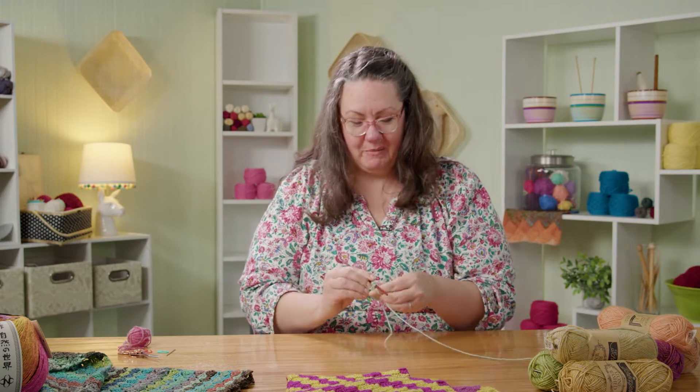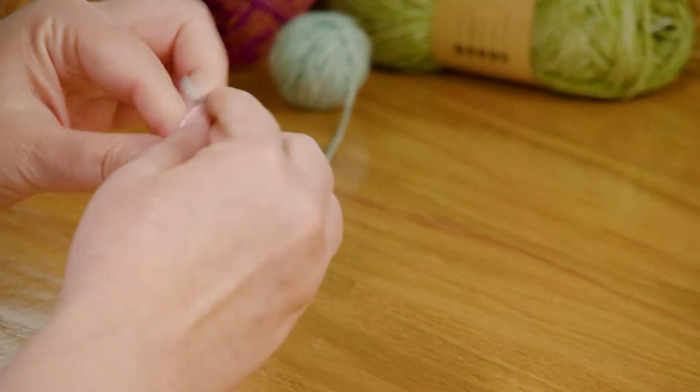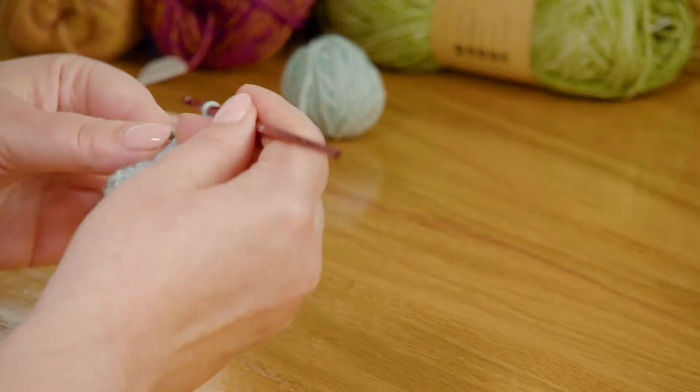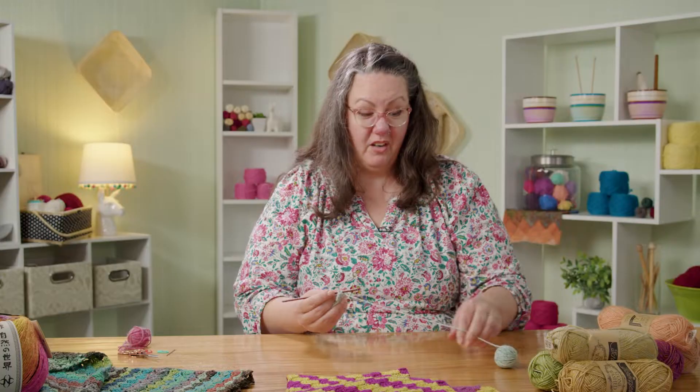If you really don't like weaving in ends, teach your kids how to do it and tell them they're helping — that's what I did with my girls when they were little. Or just accept that it's part of the process. Sometimes you want a really stunning striped project, and you're going to have to weave in ends.